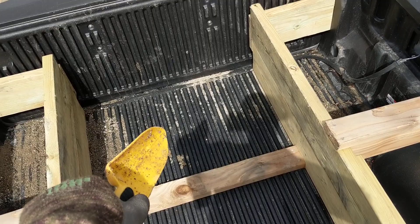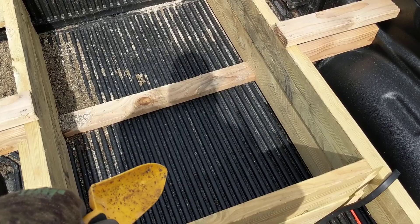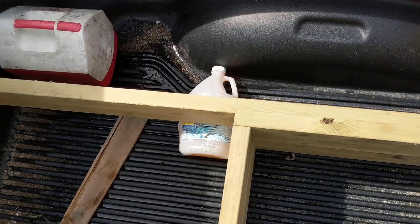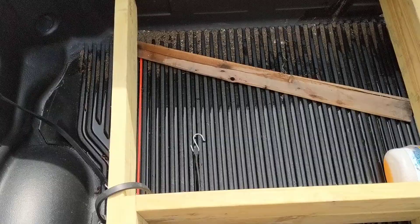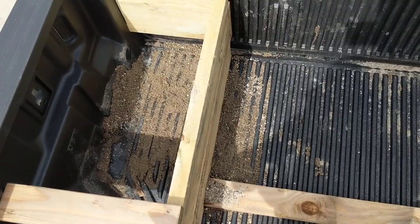It also supported the snow blowers — the Toro Power Clears — right behind the axle, and nothing moved around. You could also fit the walk-behind salt spreader right there, and shovels could go alongside. We used the snow plow shovels and they fit fine. It divided the bed up real nice and it just worked out.